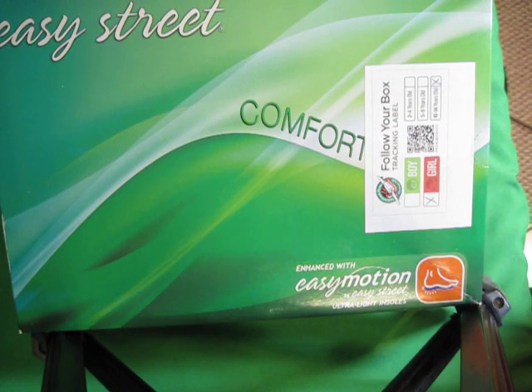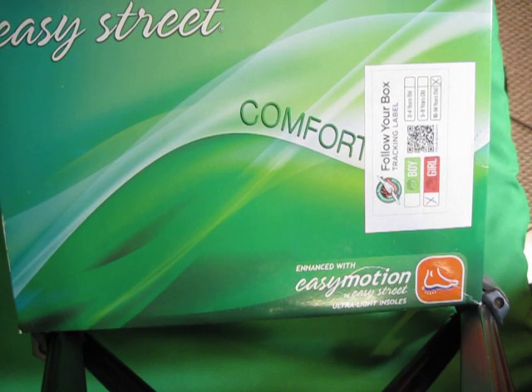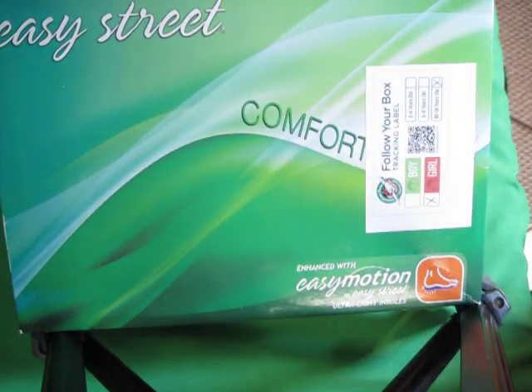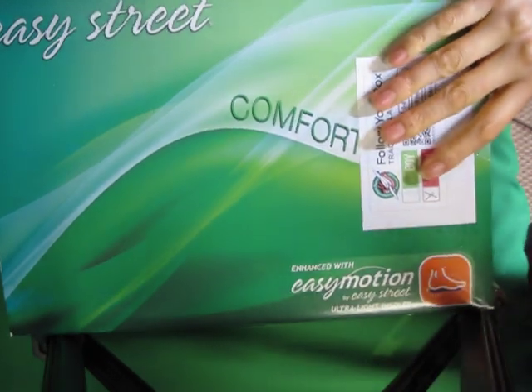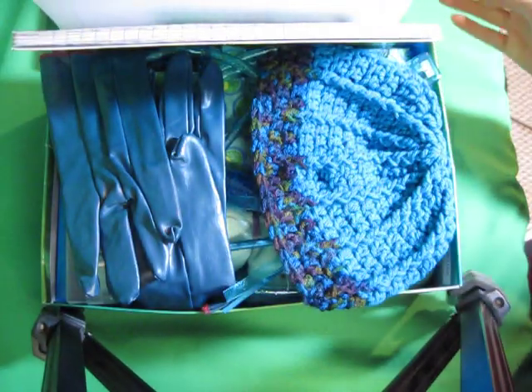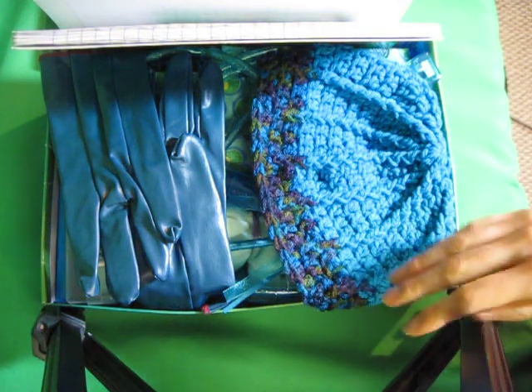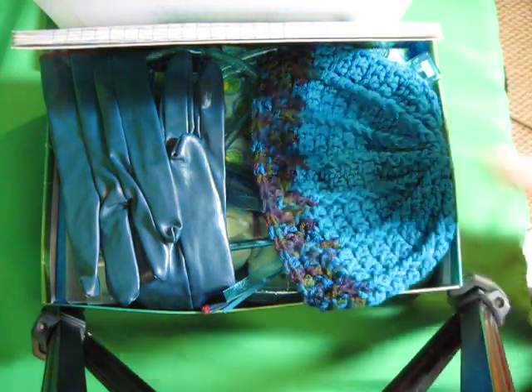This is a 10 to 14 year old girl shoe box that is peacock themed. I found this box that kind of reminded me of peacocks — I thought that was great that I didn't have to wrap it. Peacocks are special to me because when I was a child and visited my grandparents, we used to visit a place that had peacocks, so I've always kind of liked them. This is my attempt at making a peacock shoe box.